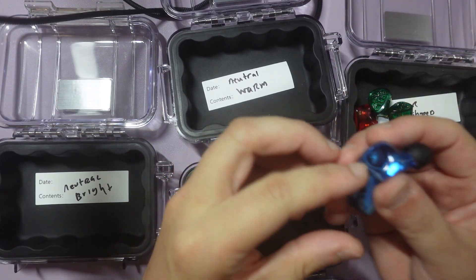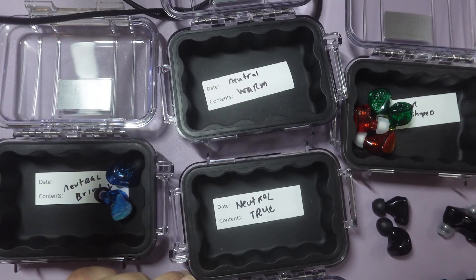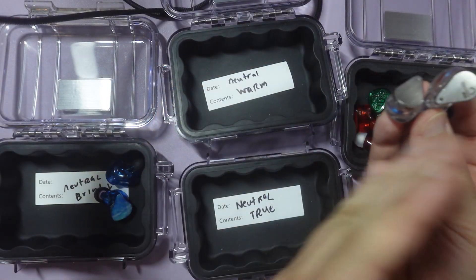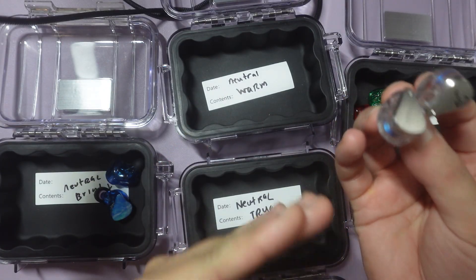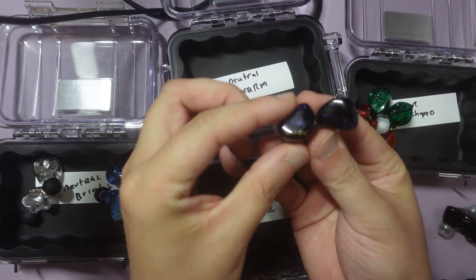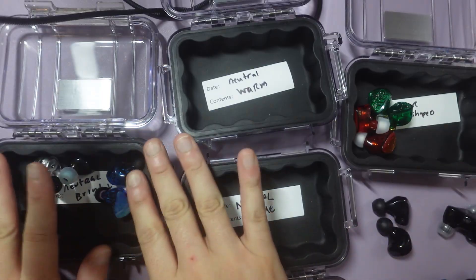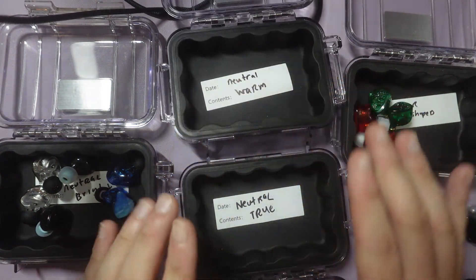This is the Theo Audio Legacy 2 — I would say this is a neutral bright. This is the Moondrop Blessing 2 — I would say while it's a bit V-shaped with a slant towards the bright side, I would definitely say it's a neutral bright. This is the Kiwi Ears Cadenza — I feel like it's a neutral bright. And the neutral bright box gets really full, and I notice there's not as much neutral warms.